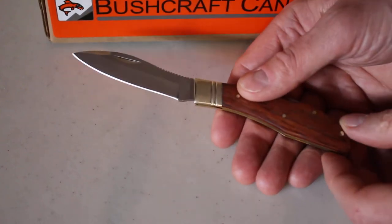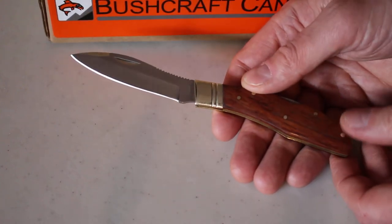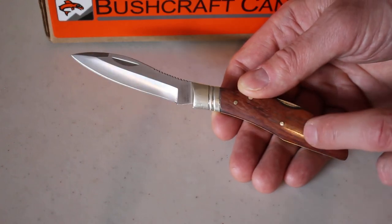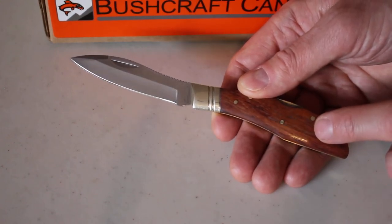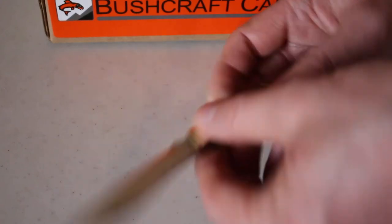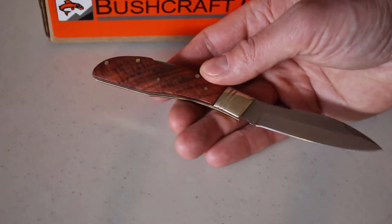Hello, Paul Rumson from bushcraftcanada.com. It's always nice to see a Canadian made knife, and Groman Knives from Nova Scotia are probably one of the longest traditions of knife making in Canada. We've got a couple of their folders and fixed blades just come in, so I thought I'd do a quick video.